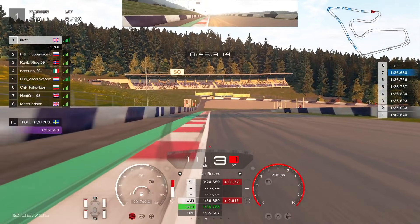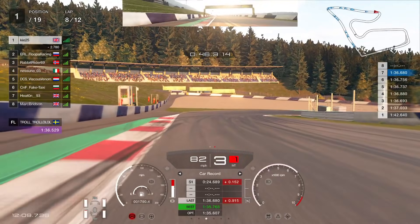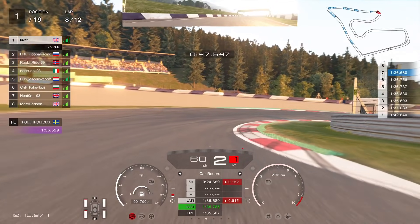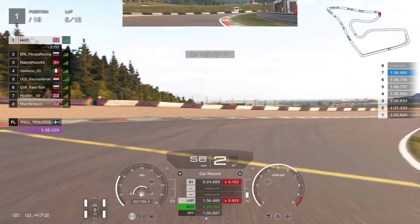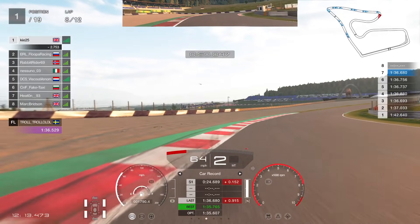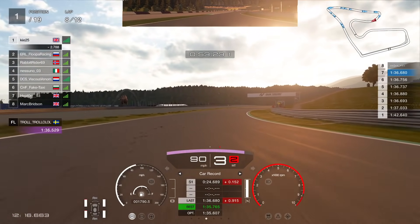Coming into this off-camber braking zone — a very tricky one — this is where trail braking really helps with rotation, because when you're off-camber you need that extra rotation from the brakes. You can see using the brakes to rotate us into the corner and then on the throttle nice and early, pushing out the exit to gain as much speed as possible.